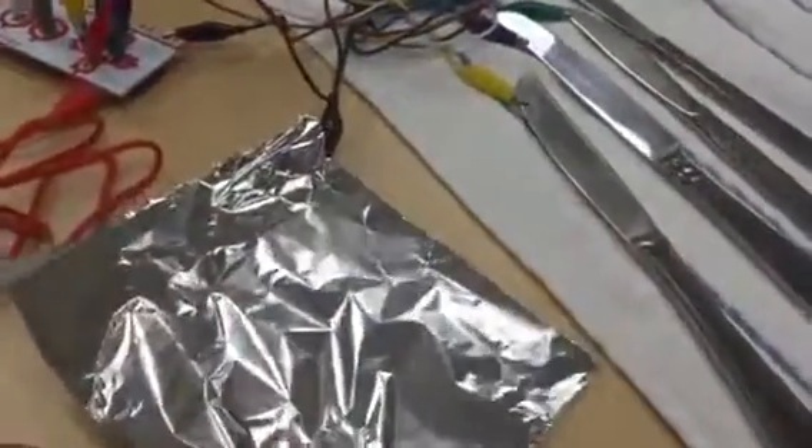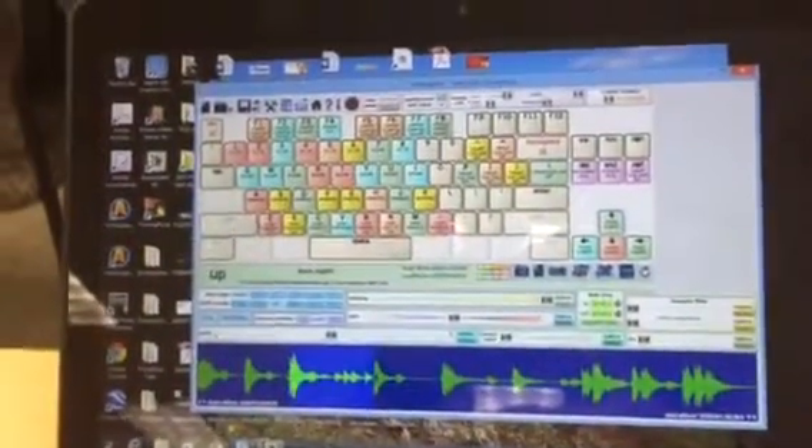So it's pretty much like anything I could do with fruit or vegetable. I'm just making contact with a piece of aluminum foil and then touching the various keys. It all goes to the key map that I have set up on my keyboard.